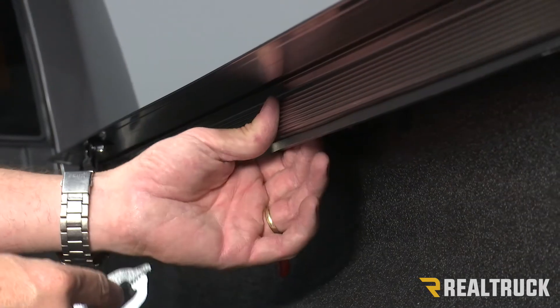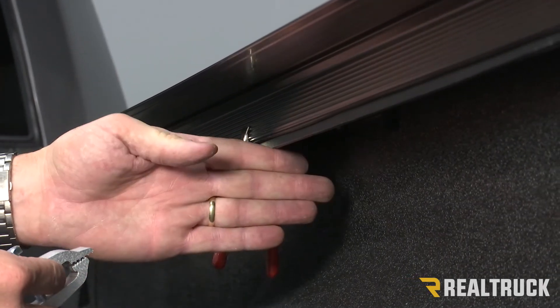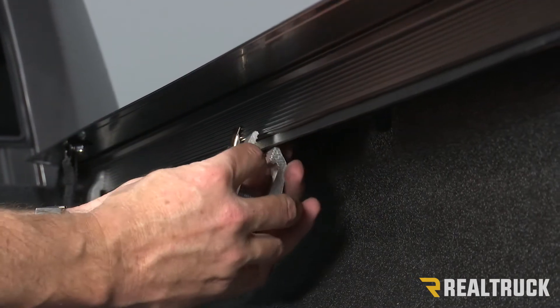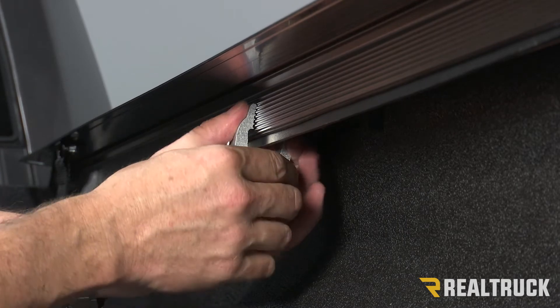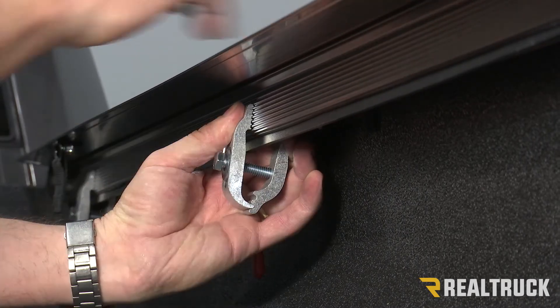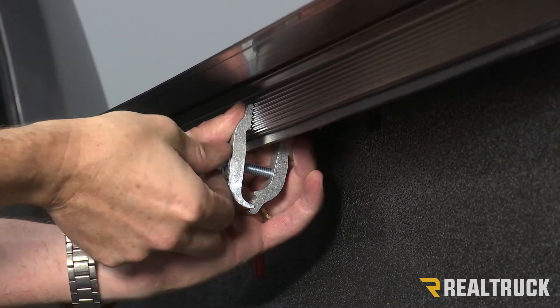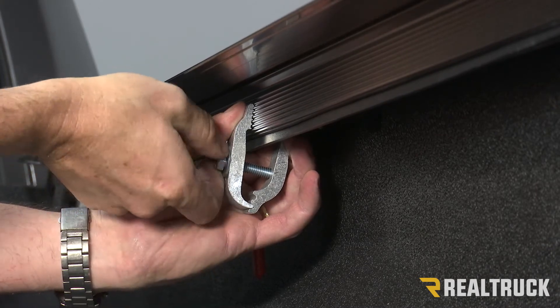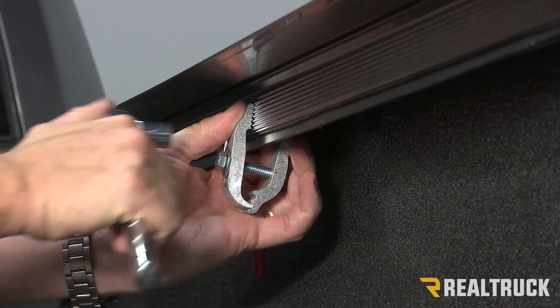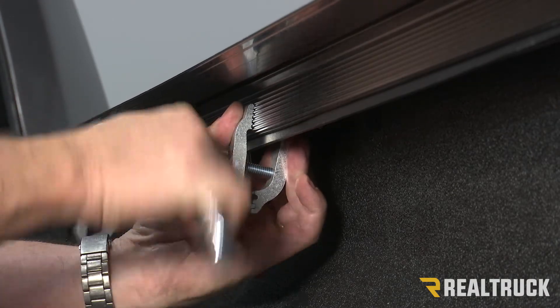For the second clamp, we're going to install it the exact same way — we're just going to move about midway down on the bed. Make sure you don't have any obstructions getting in your way. Slide that up into the rail and make sure it's mated up perfectly. Push down on that rail and then tighten it up first by hand, and then with your half inch wrench or socket, go ahead and tighten that down.